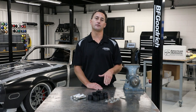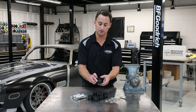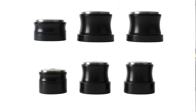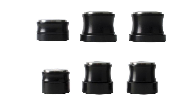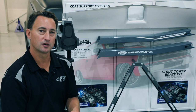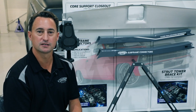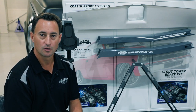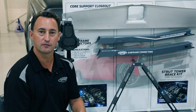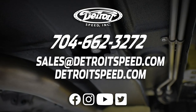We also offer a half-height version of these body mounts for the 1967–69 Camaro Firebird and 1968–74 Nova. The standard body mounts stand up about three quarters of an inch; the half-heights are three eighths of an inch. That's going to drop the body on your frame by about three eighths of an inch to get you that extra cool lowered stance look. Subframe connectors, body mounts, and bolts are essential to your vehicle for not only spirited driving, but having some fun at the track. If you have any questions, please call us at 704-662-3272 or send us an email at sales@DetroitSpeed.com. You can also visit our website at DetroitSpeed.com or any of our social media outlets. Thank you.